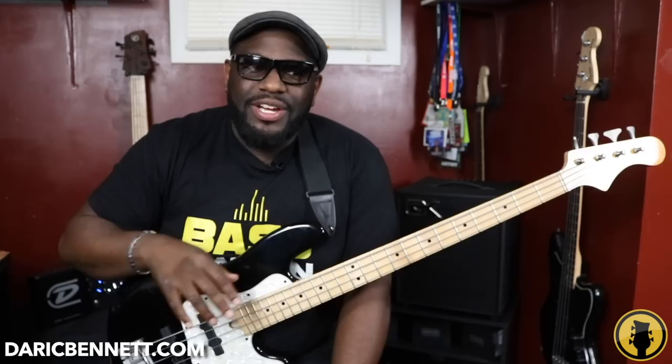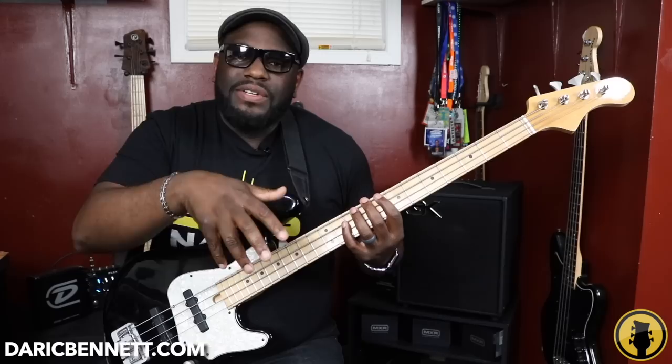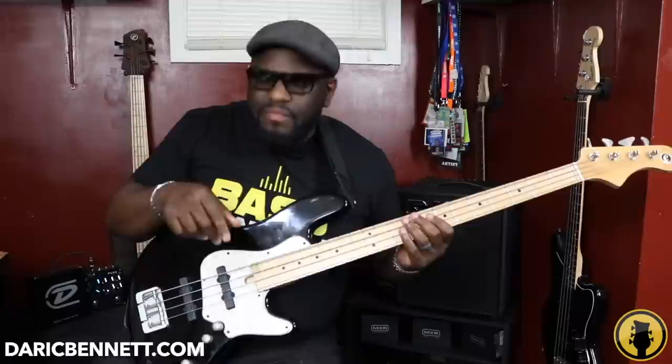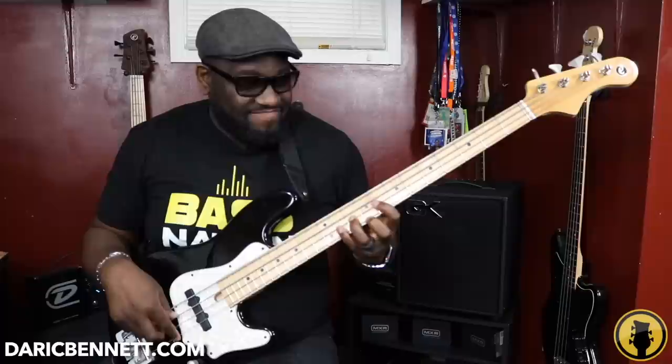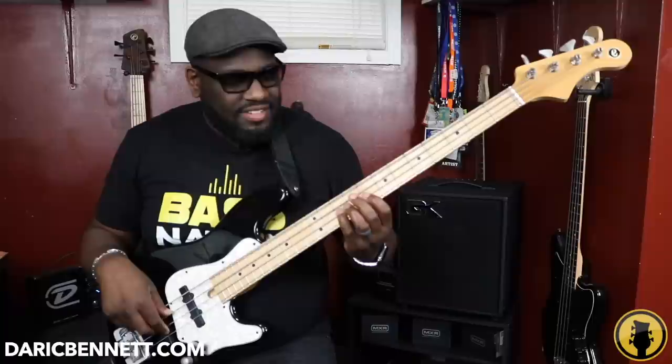As I always say, what goes up must come down. Going through it descending will really give you a sense of your fretboard — where your notes are and how to play this arpeggio in different spots. Let me play this in time.